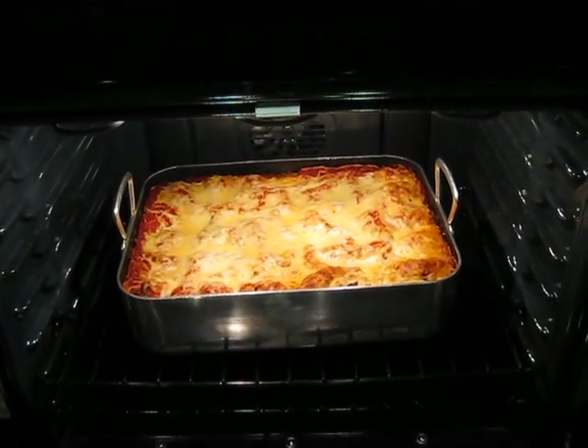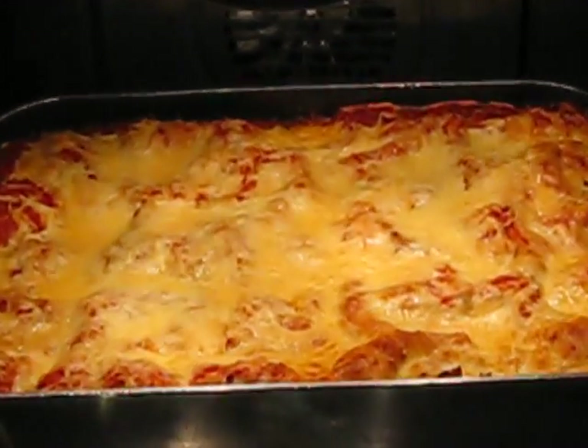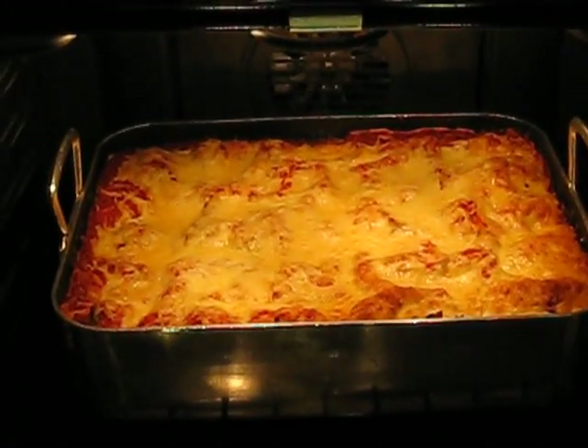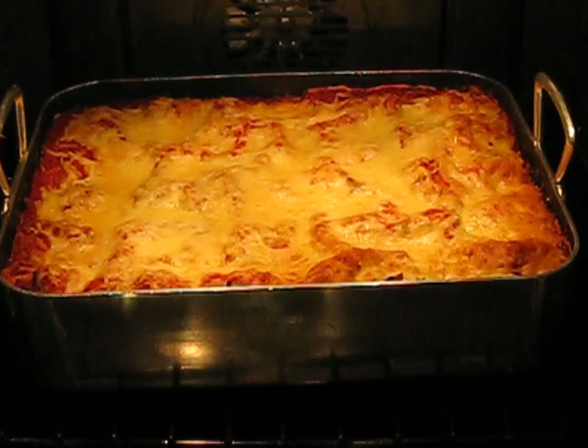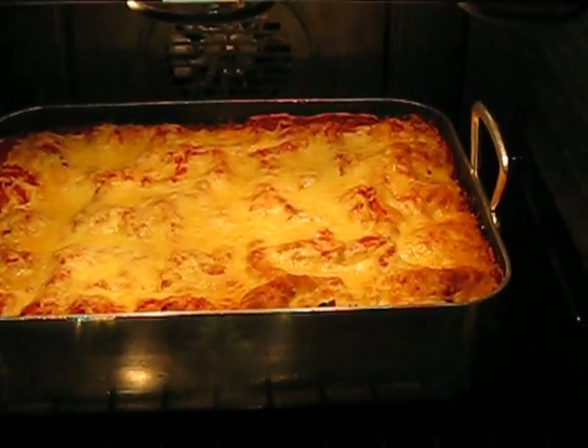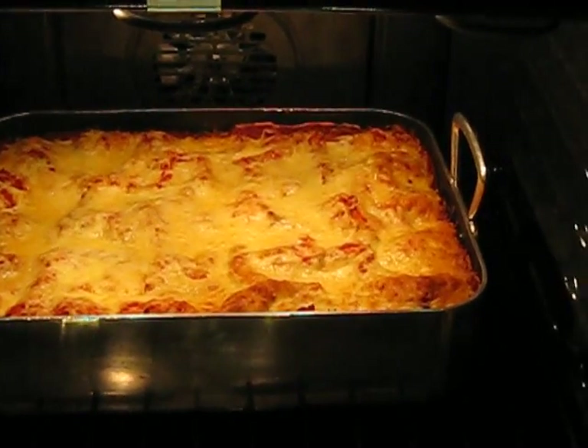Okay, so after a couple hours in there, look at all that melted gooey cheese. I took the tinfoil tent off and I just let it sit in there for like another half hour or so to make sure it all melted good. I like the crusty edges. So I'm just going to let it sit in the oven until it's time to eat.